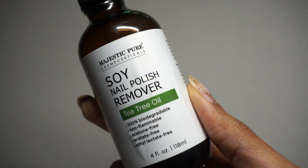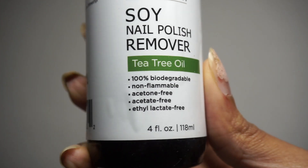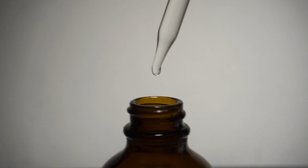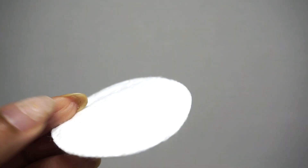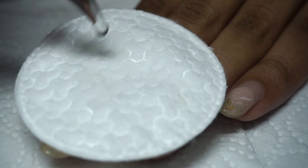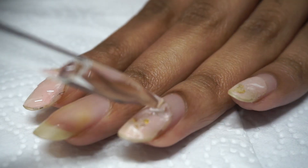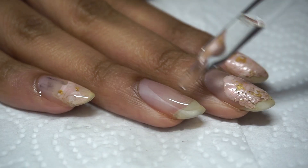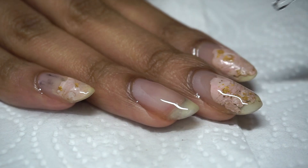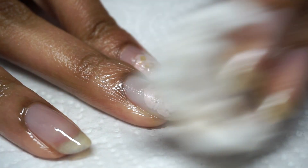First things first, I want to remove all the remaining nail polish in a non-toxic fashion, so I'm using some soy nail polish remover that I got from Amazon. It's super liquidy like a thin oil, which makes sense. I'll take a cotton round and drop some remover onto it, and a little more non-toxic remover directly onto my crusty nails and let it sit. I definitely recommend putting a paper towel down because it gets super messy. Give this video a thumbs up or let me know in the comments if you want a full breakdown of the soy nail polish remover.